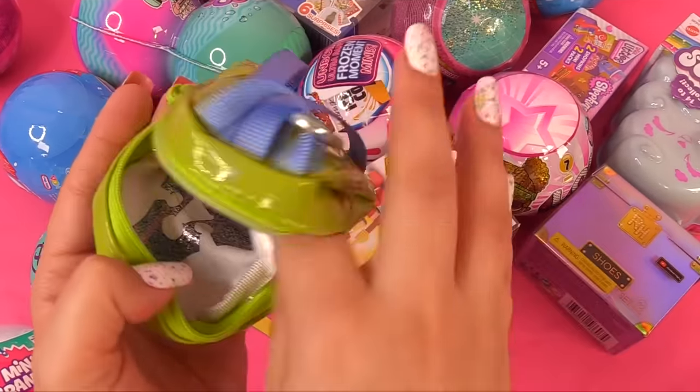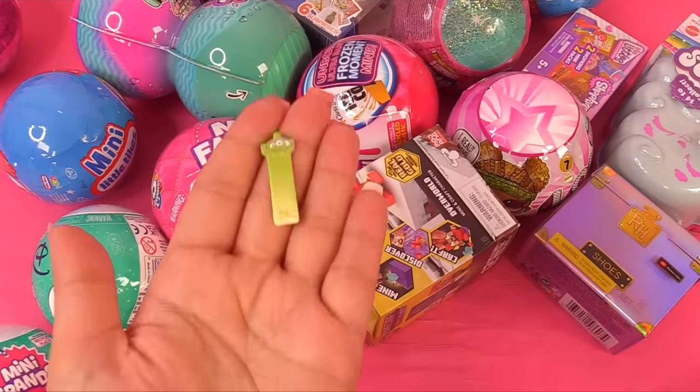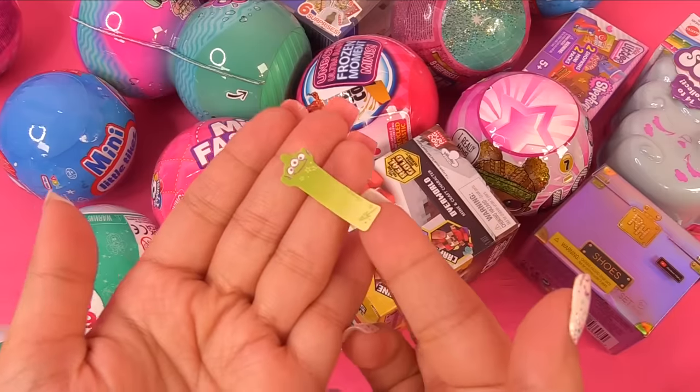We get two postcards and actually two tiny little stamps. And we also have some sticky notes — they open up this way and you could use them to organize your stuff.